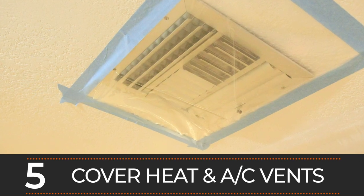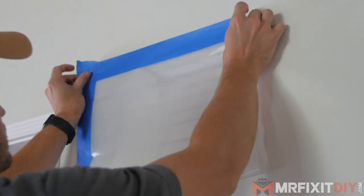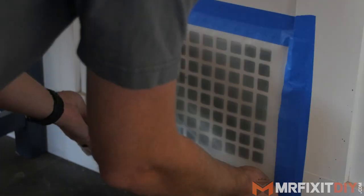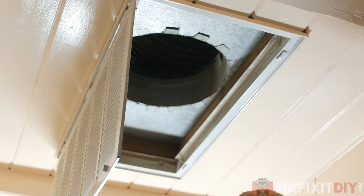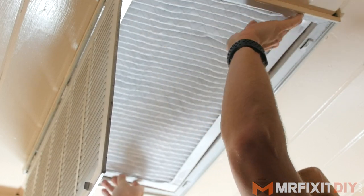Number five is to cover your vents. Not only will dust get in there and get blown around the rest of your house covering every inch of your belongings, but it'll also clog up your air filters. Seal around all your registers in your work area to make sure it doesn't become an issue. I still recommend replacing your air filter on your system after any remodel — it's something you should do every few months anyway, so you might as well do it after a remodel.